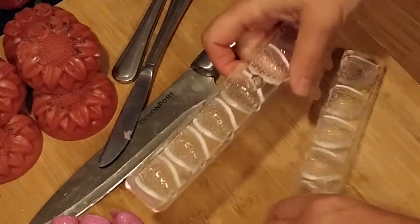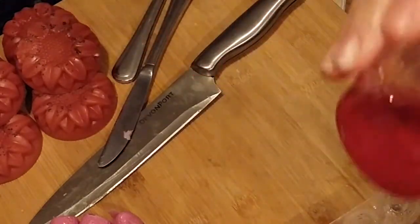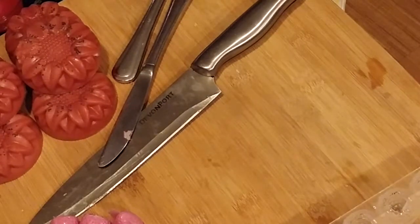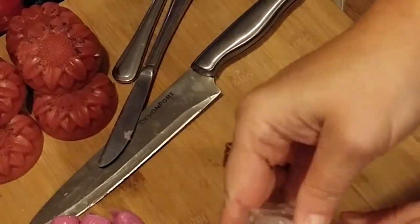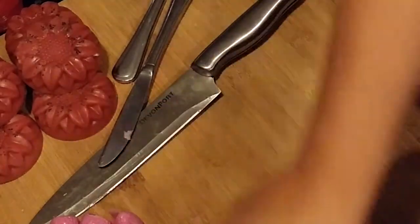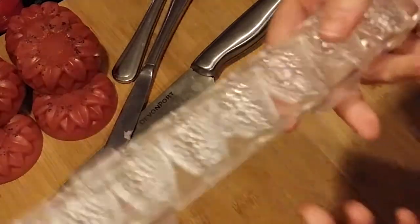What we're going to try next is this raspberry mica colorant — I'm going to melt just a little bit of the white melt and pour. I may end up having to do these in the clear melt and pour, but I wanted to see how I could do with the white because I have a lot of it. I do like the mold so far.